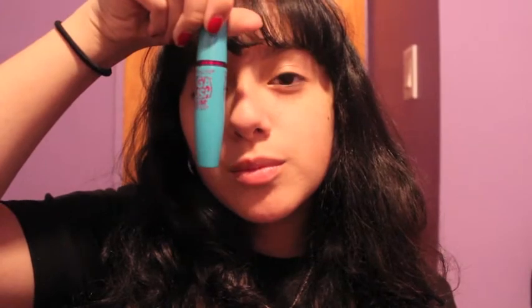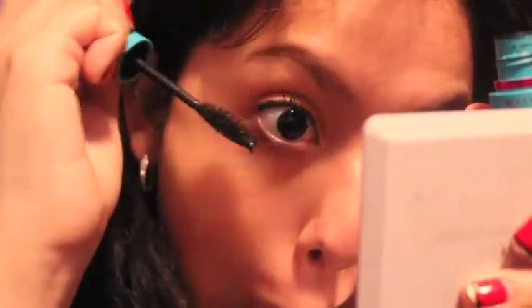Then you're going to put on your mascara. My favorite is the Mega Plush by Maybelline. I'm just going to be applying this all over my eyelashes. Next up, I'm going to be using MAC Max Rebel, and this is my favorite lipstick. I'm just going to be patting it on my lips and then spreading it with my fingers.